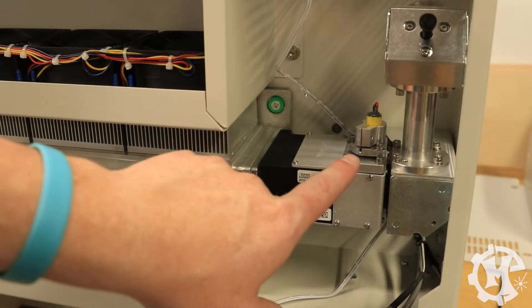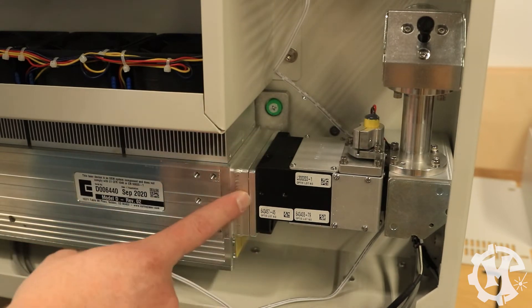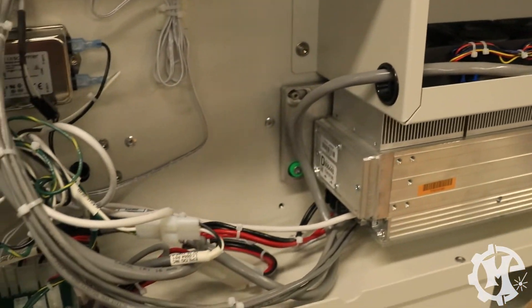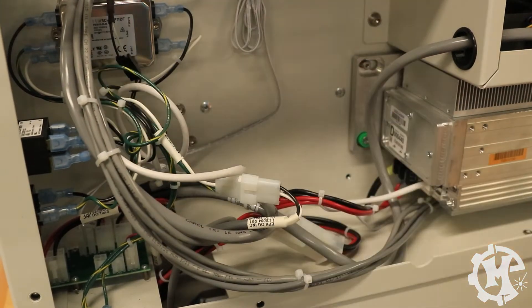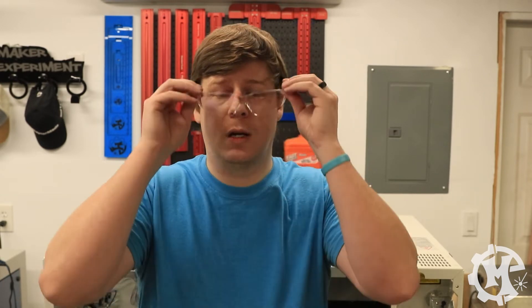Over here on the right side, we have the red dot pointer and then the mirror assembly. We also have the green capture screws that you're going to need to remove in a minute. And over here on the left side, we have the green capture screw we're going to have to remove, the power cable that we'll have to disconnect, and another cable that we'll need to disconnect down here. Now that the back panels are taken off, the first thing you need to do is make sure that you grab your safety glasses and put those on. And now I'm going to show you how to remove the tube.